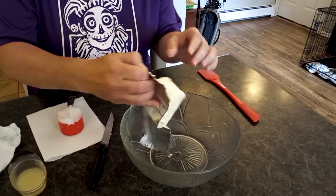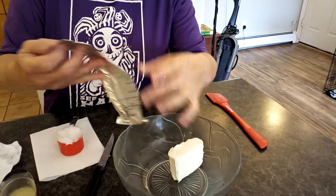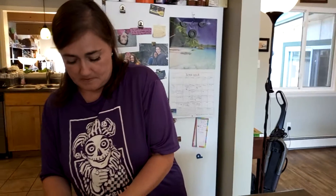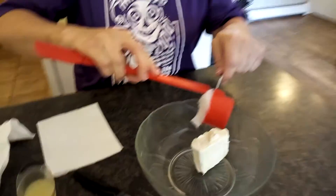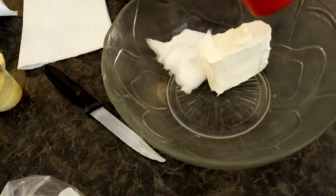You take four ounces of cream cheese. This is not going to make a full ice cube tray. I already made a batch and it made almost the whole tray, but not the whole thing. So you're going to want to double it if you want a full tray. Just do this four ounces. Then a fourth cup of coconut oil — this is the one I use, just from Costco: organic virgin coconut oil, cold-pressed, unrefined. My fourth cup is a little bigger than a fourth cup; I didn't measure it off, I just scooped it in.